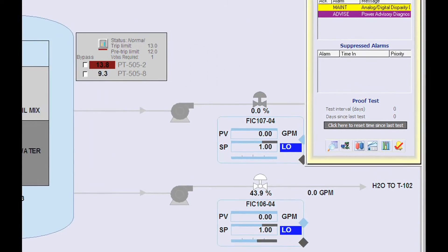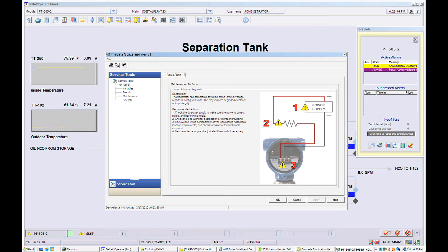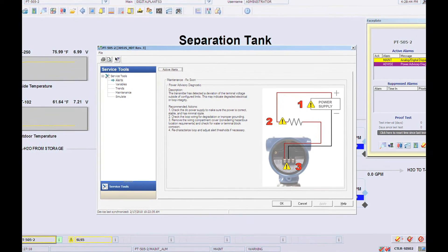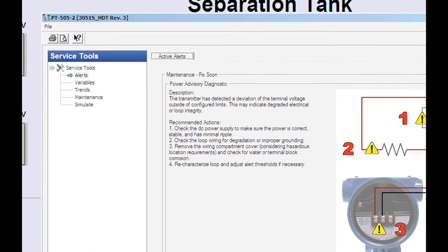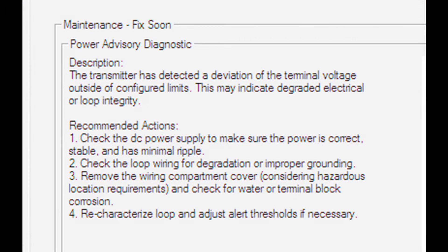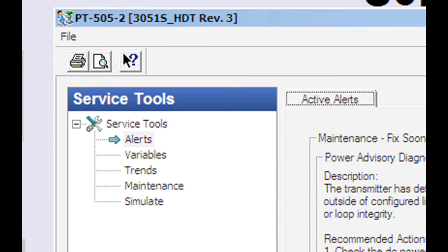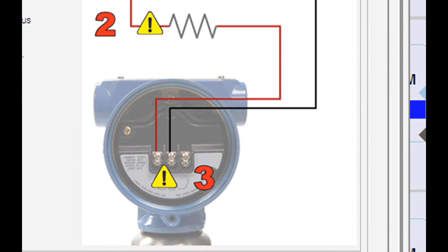By clicking on the AMS Device Manager icon, you can open the diagnostics window to see the device status and recommended actions. This is the AMS Device Manager window displaying the power advisory diagnostic description and recommended actions. Using human-centered design principles, AMS Device Manager displays the device information that is exactly relevant to the device malfunction at hand.